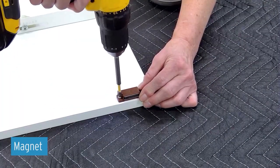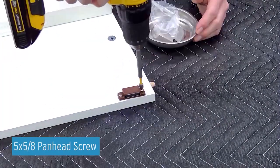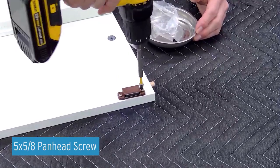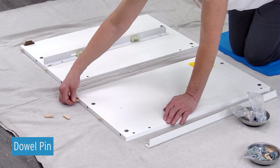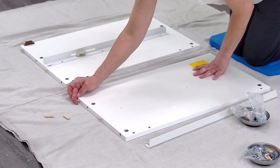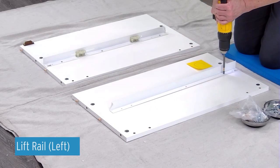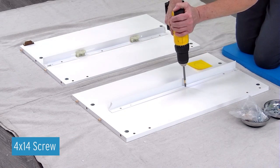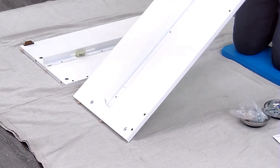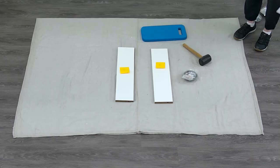Attach your magnet to panel D using two 5 by 5/8 inch pan head screws. Insert four wood dowel pins into the edges of panel C. Attach the left lifter rail onto panel C using three 4 by 14 screws. Set panels D and C aside.